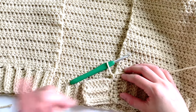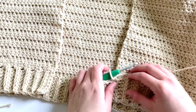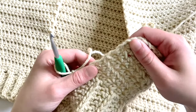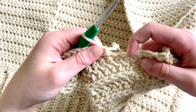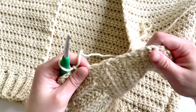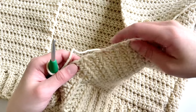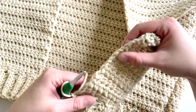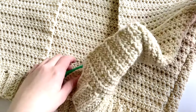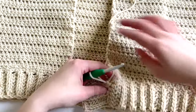On the working side of the ribbing, the row is completely normal — just chain one and turn. Along the joining edge, the stitches aren't clearly defined like they are on the other side, so it is a little bit of estimating and trying to work along this edge as evenly as possible, even though there aren't clear stitches there.